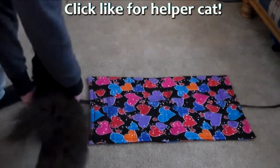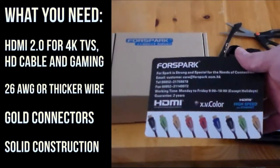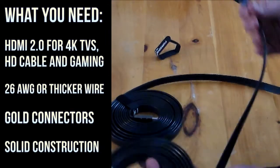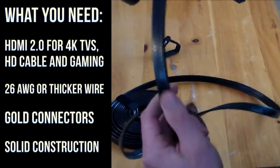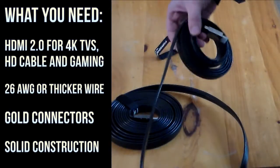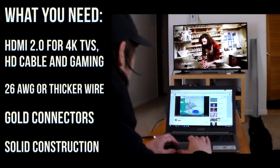Let me sum up. When you're shopping for HDMI cables, you want four things: HDMI 2.0 for bandwidth and future-proofing; the right thickness; gold-plated connector pins, but don't let them overcharge you for it; and solid connector pieces. I was happy to see that these 4Spark cables had all four of those features.